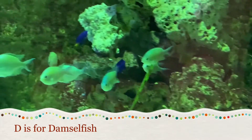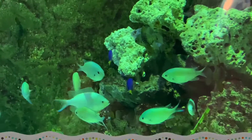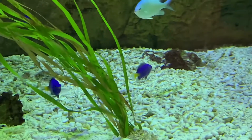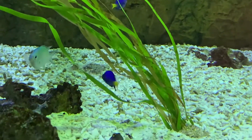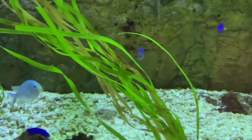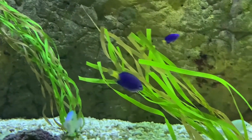D is for damselfish. Damselfish are small, brightly colored fish that live in salt water. These damselfish are blue with yellow tails, but they come in many different colors.